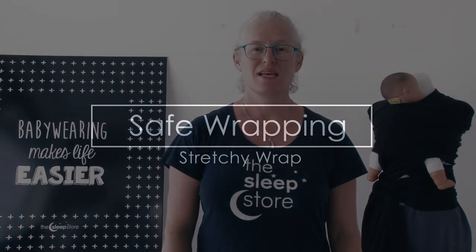Hi, I'm Louise from The Sleep Store and this is a video on how to use a stretchy wrap with a focus on baby safety. First I'll show you how to put the wrap on.